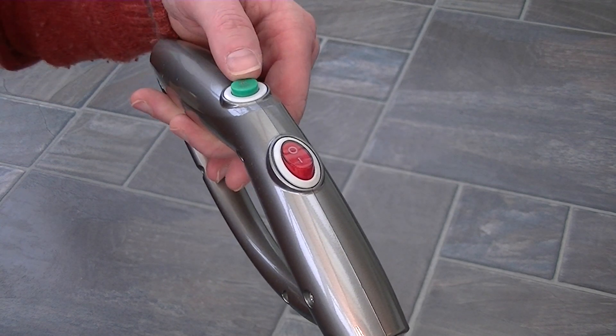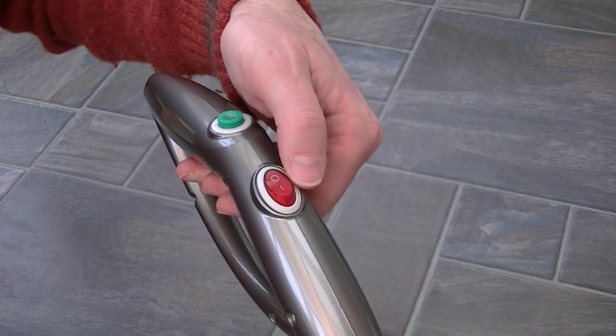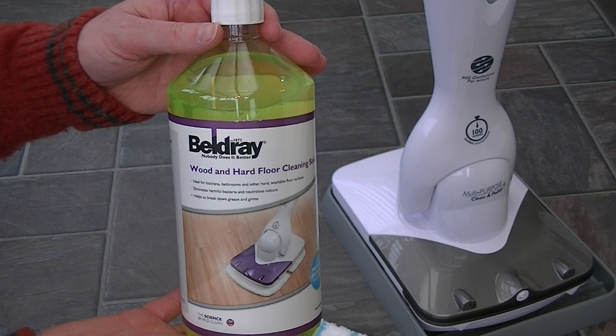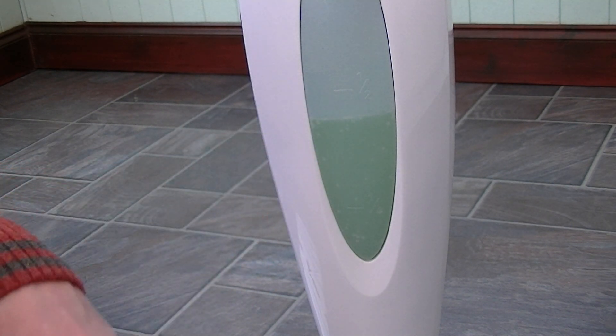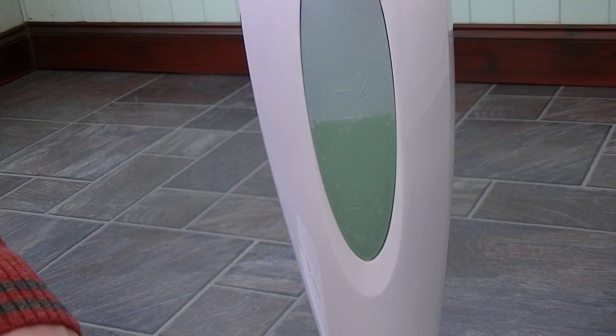The handle has two buttons: the green button provides the spray and the red button turns the machine on and off. This will also illuminate with a red light when the machine is operating. Before cleaning I need to add the correct dilution of solution into the tank and fit the wood/hard floor cleaning pad. A full tank is approximately 900 millilitres, so you need to add 45 millilitres of solution. For a half tank — 450 millilitres of water — you need to add approximately 23 millilitres of solution.